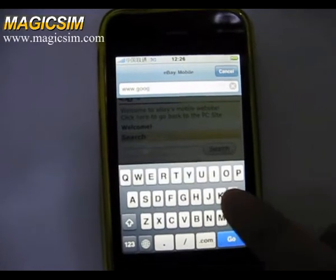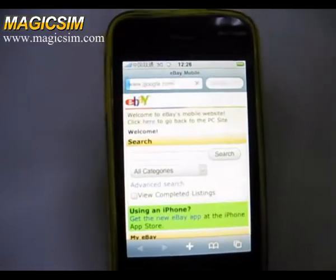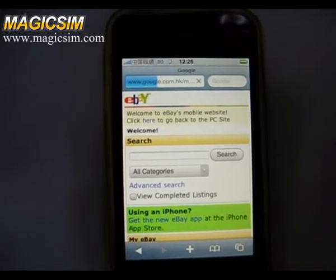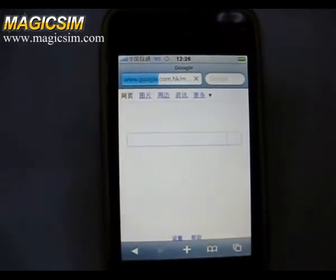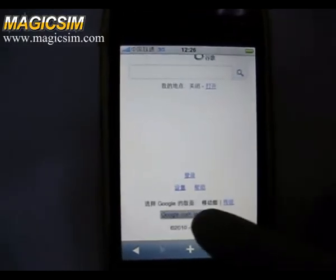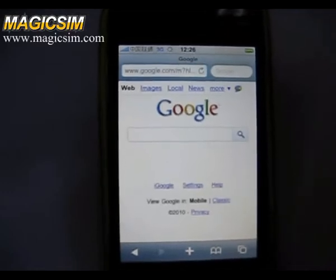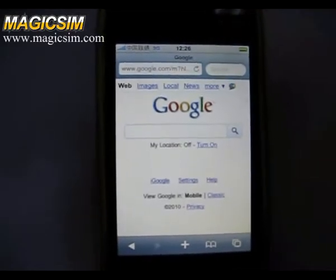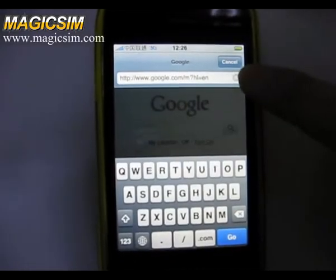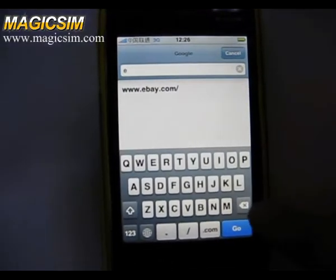Then we go to the Google website. Okay, we found it.